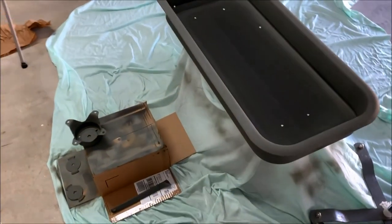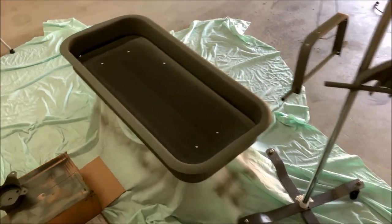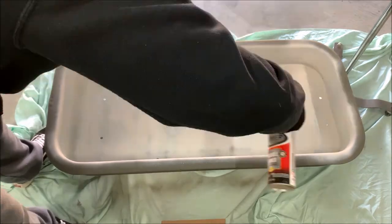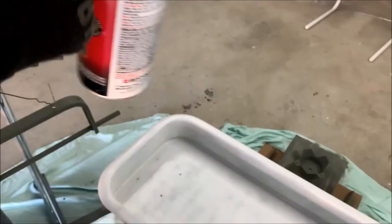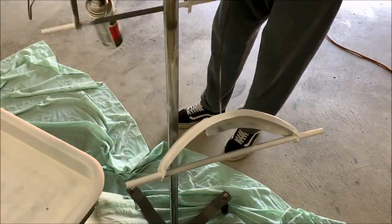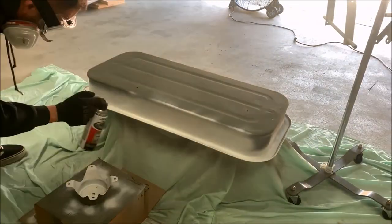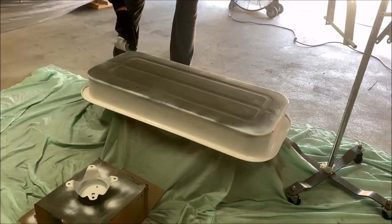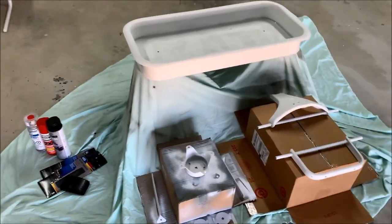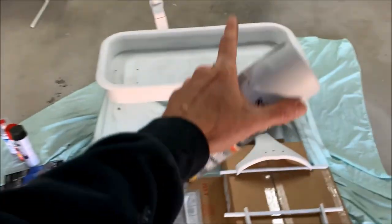I finished up hitting everything with the rust reformer and the self-etching primer on the spots that needed it. Now I'm going to go back over everything with some sandable primer. I finished up all the primer — I let it dry overnight. I did the rust reformer, the etching primer, and then added two cans of sandable primer.